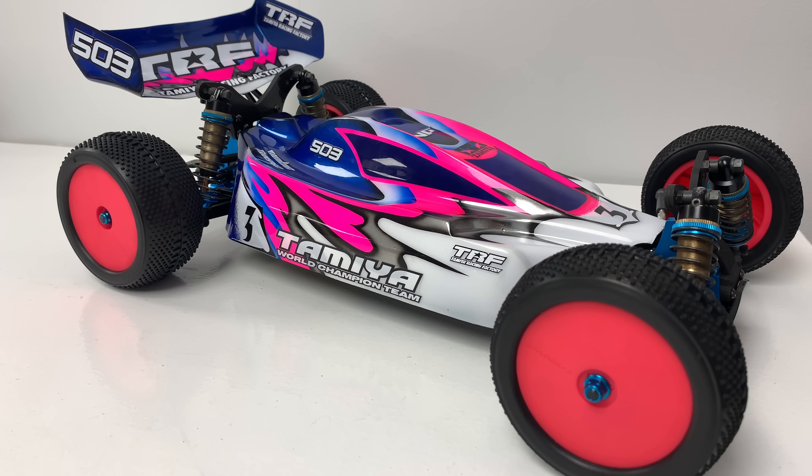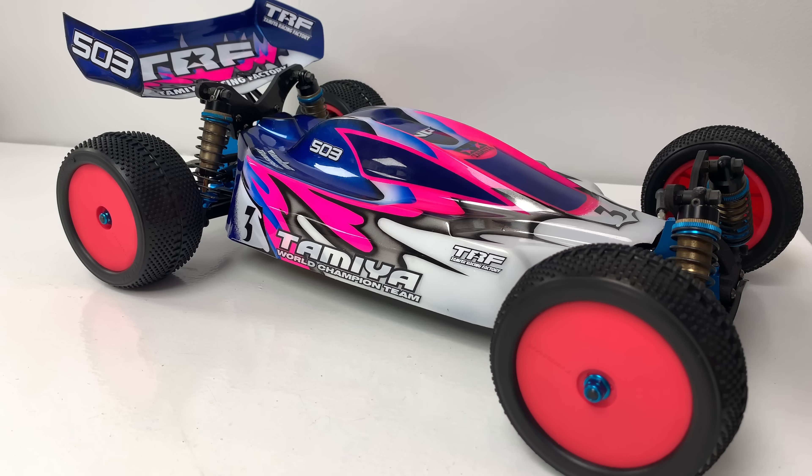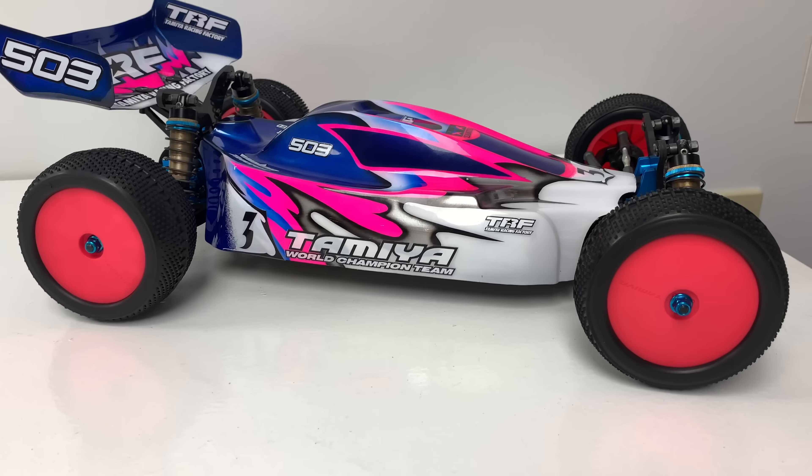TRF car number two, now completely finished — this is my 503. I completely re-decalled this one. I had a massive Tamiya down the side which I never really liked, but those were the original decals I used when I built this. Now you see these number decals — there's a white decal and then you put the numbers on, with one at the front as well. These decals are on the TRF 501, 502, and possibly the 511, but not on the 503. I thought that's going to be cool, so I got an extra sheet made. Because it's a 503, that's why I've used the number three. I've put the smaller Tamiya World Champion, a nice white 503, and the big 503 on the wing.